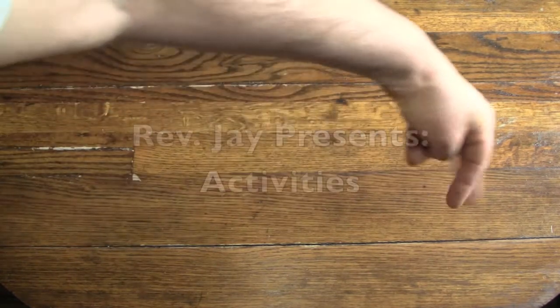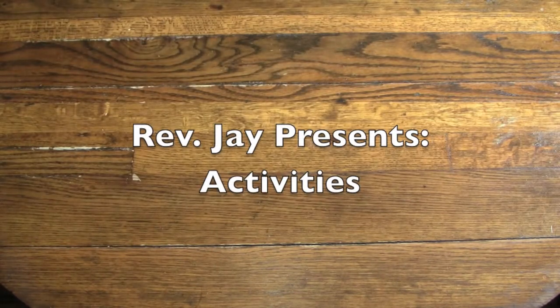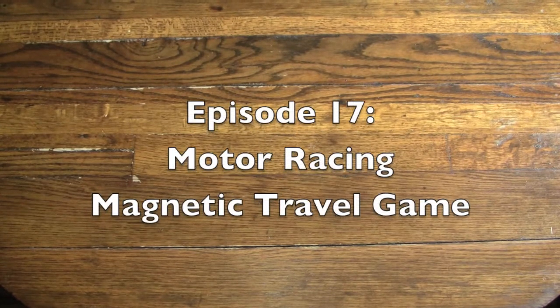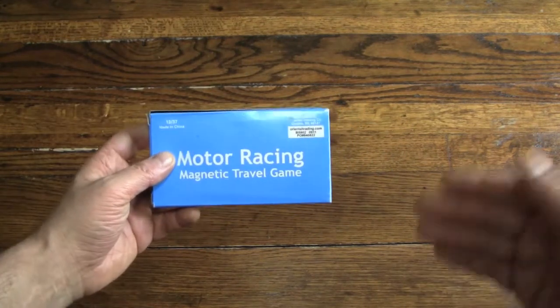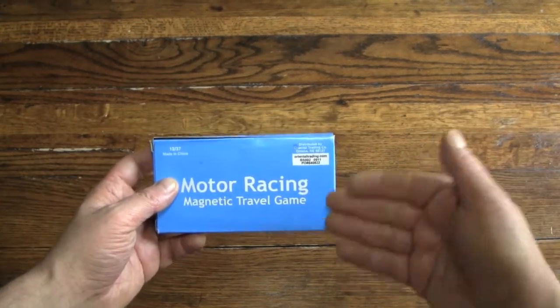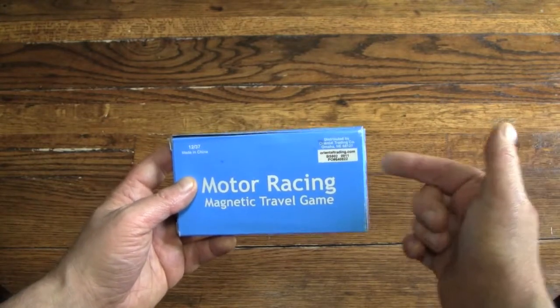Hello again, everybody. It's the Reverend Jay Goldstein, and welcome to another episode of Activities. Today's activity should be extra exciting because we're taking a road trip with Motor Racing Magnetic Travel Game. And when I say road trip, I mean it — we're going to go uptown to my friend Theo's studio and play this game with him.